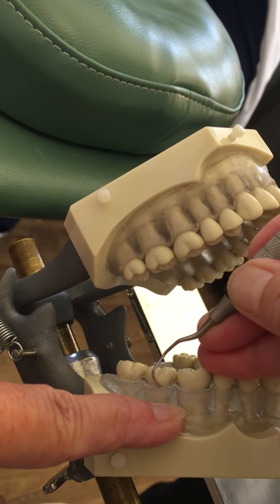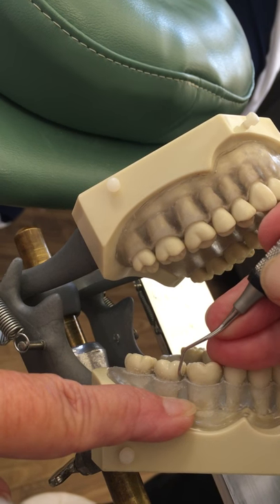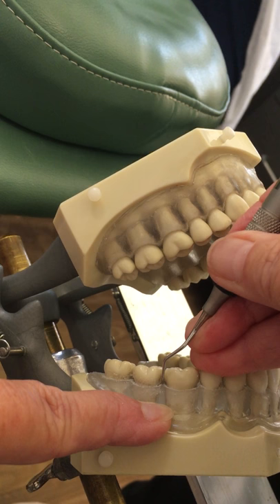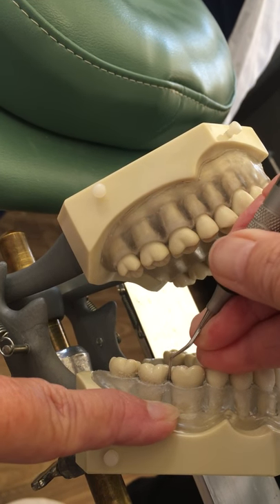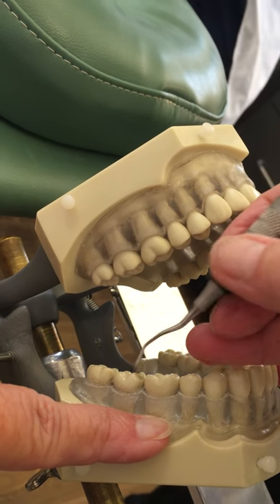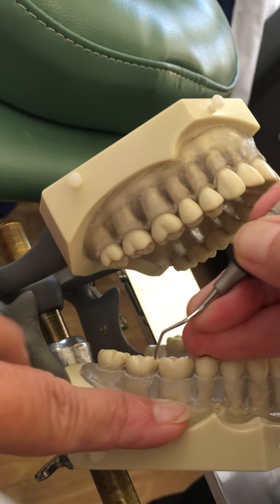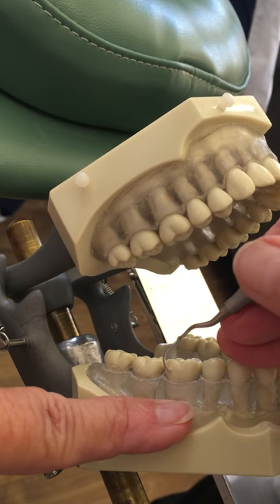I'm using oblique strokes across the buccal, and then as I come around the mesial, I'll be using vertical strokes. I stopped, took it out, and went back to the mesial — so I had to insert closed and then open when I started over, because I didn't know exactly where I stopped. I wanted to go back in closed to explore the area.